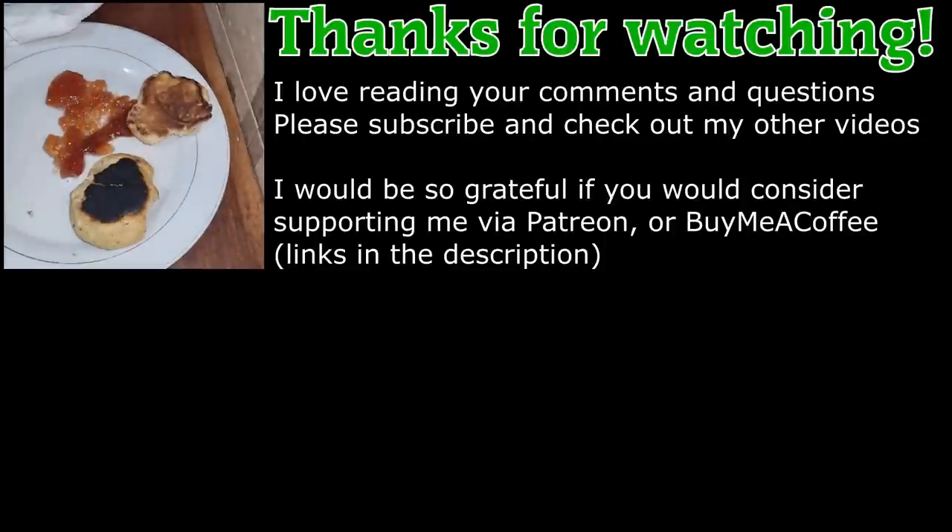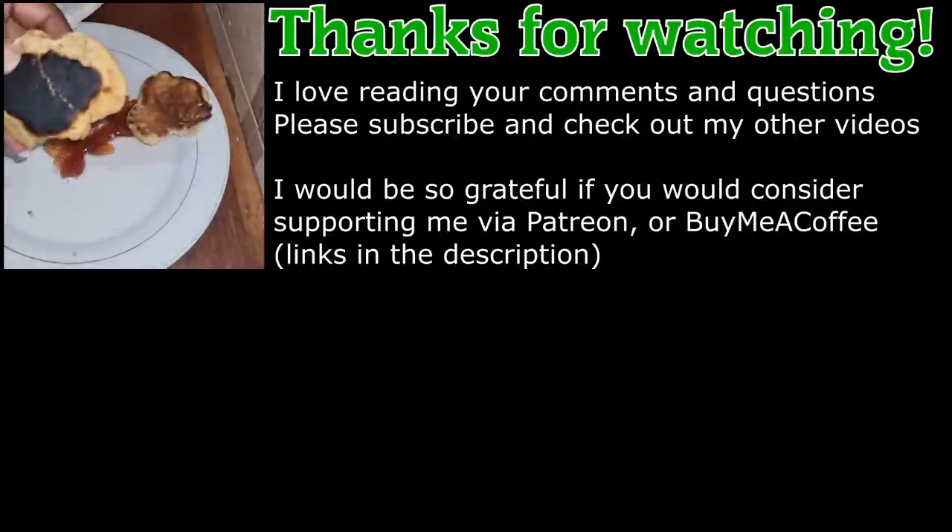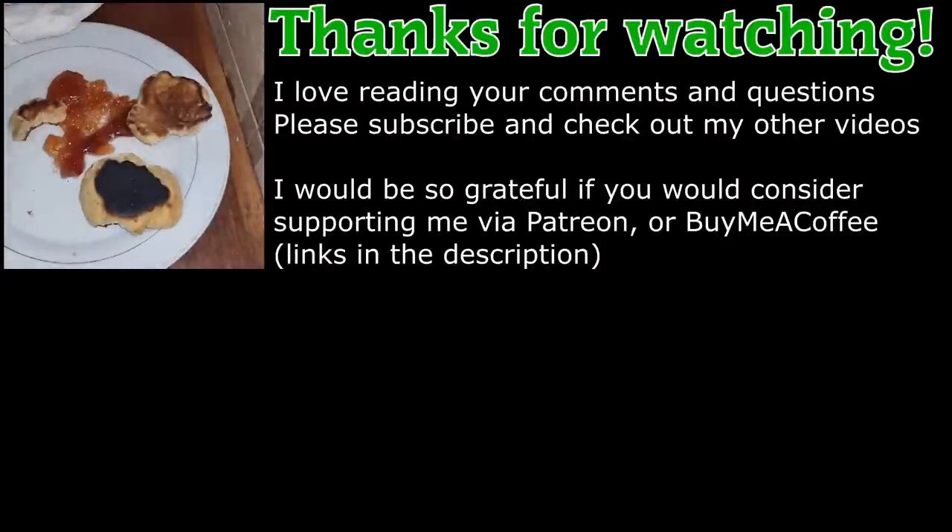That is it about this video. If you have any questions please let me know in the comment section below. If there's any factor you think was responsible for the burning apart from the one I observed, let me know in the comments. If you feel like supporting my channel, you can become a patron or buy me cups of coffee. Thank you very much, and I'll see you next time.